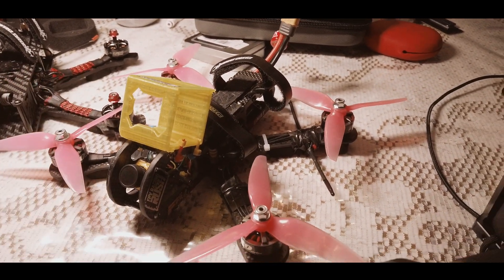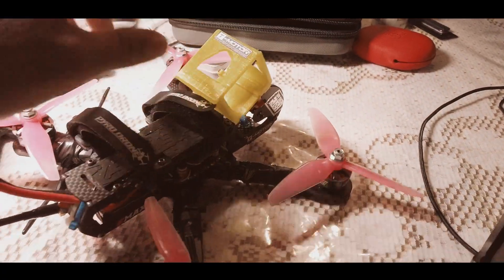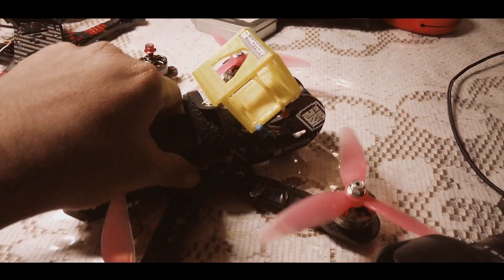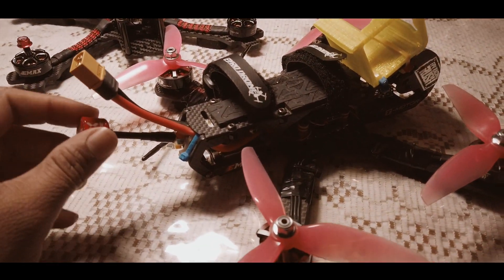This is my build. As you can see, I'm using a very different sort of frame. I usually do a lot of freestyle. Racing — I don't care about racing. For me, it's more about freestyle, a free kind of flight.